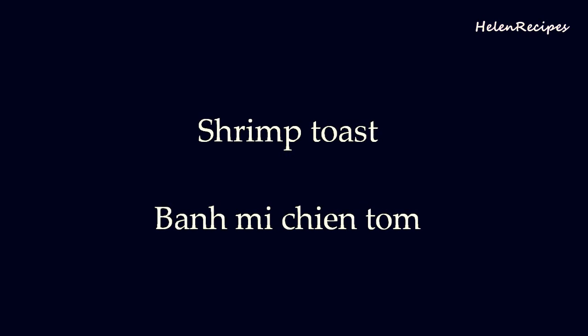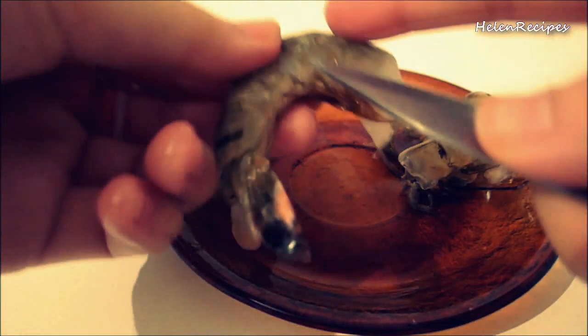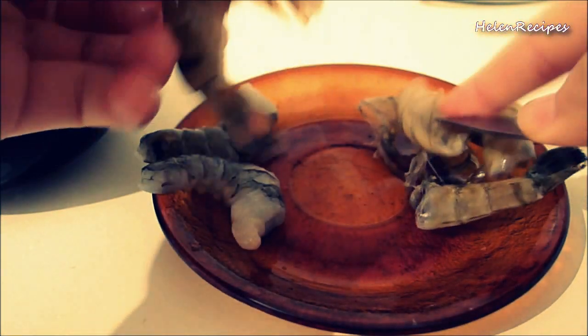Hi everyone! So Christmas is coming. Today I'm gonna make something that looks like Christmas cookies but actually they are not. So let's see how they turn out in the end.